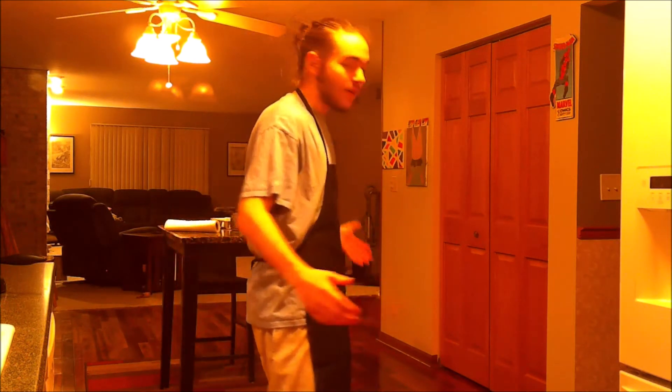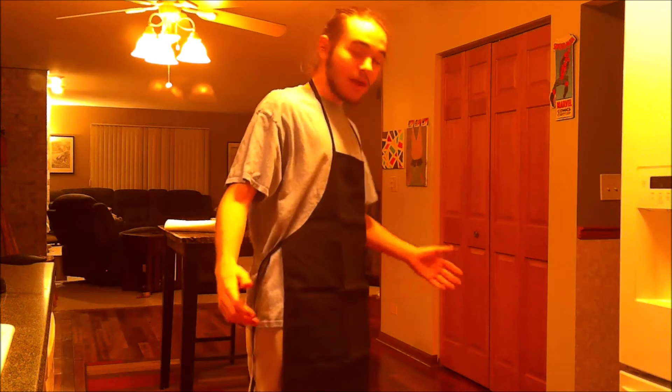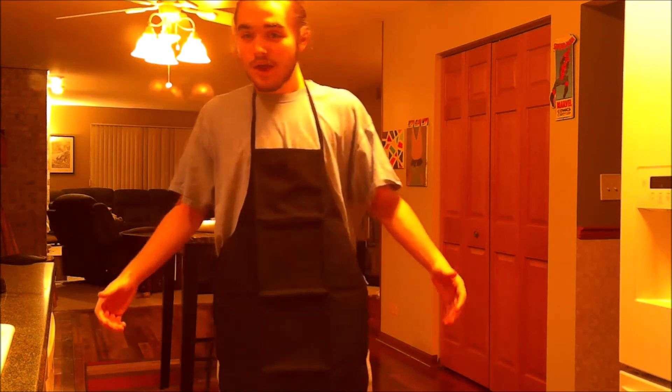First things first, if you have long hair it has to be tied back like this to make sure that no hair gets into your food. Second, make sure you have the proper clothing on, which includes an apron.